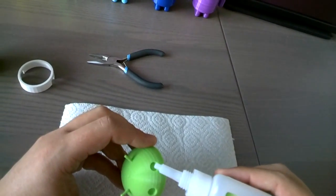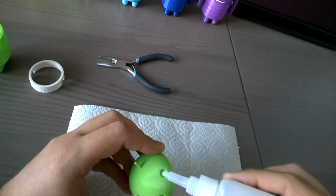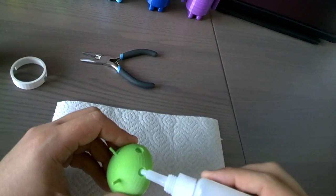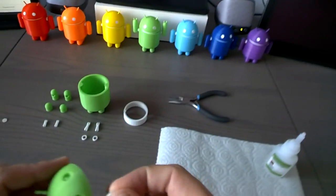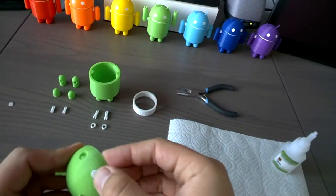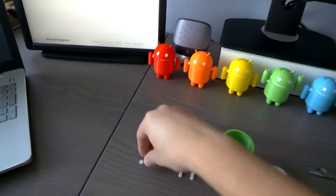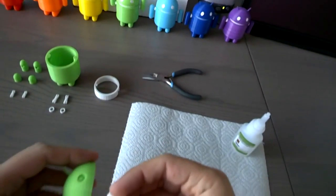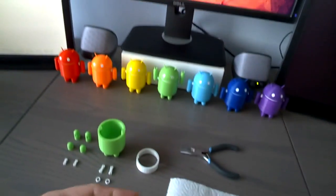A little drop of glue should be sufficient on both eyes. You take the eye, stick it in, make sure it's right, take the other eye — there it is.